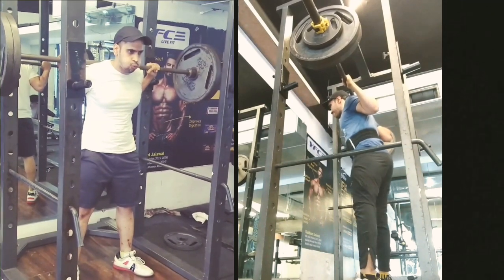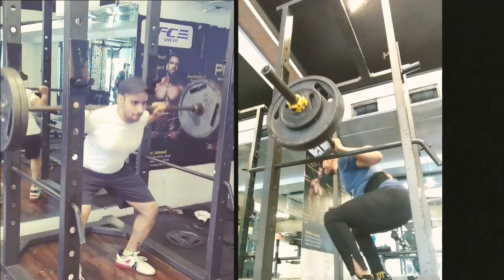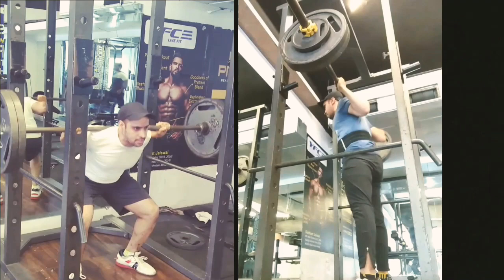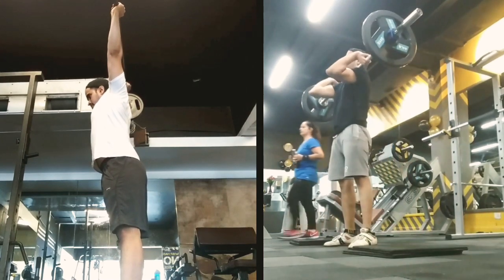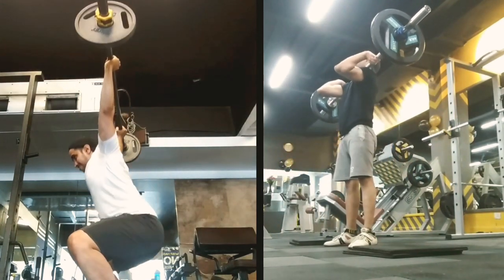Now, how to squat with the bar requires a series of videos as there are different ways to squat — that is low bar squat, high bar squat, front squats, and overhead squats. So I'll be covering them in future videos.